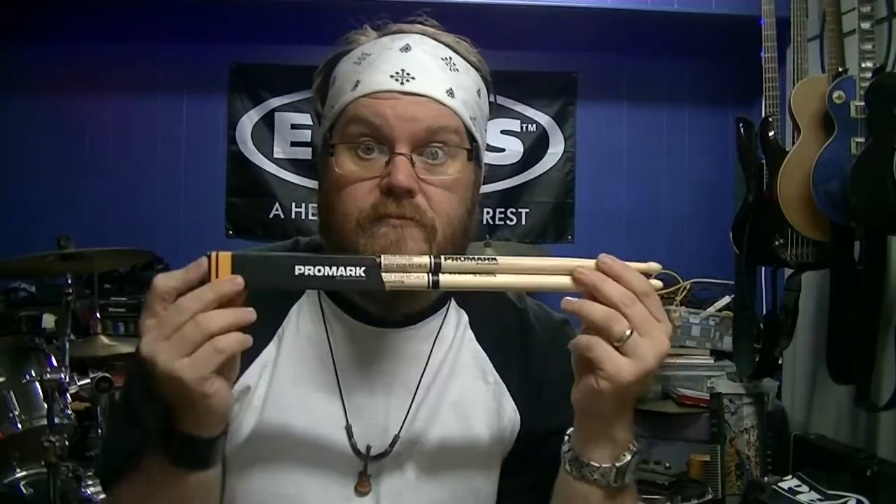The forward balance model has a two and one quarter inch taper. It basically feels kind of front heavy, so you get a real forward kind of throw. That's the forward balance.